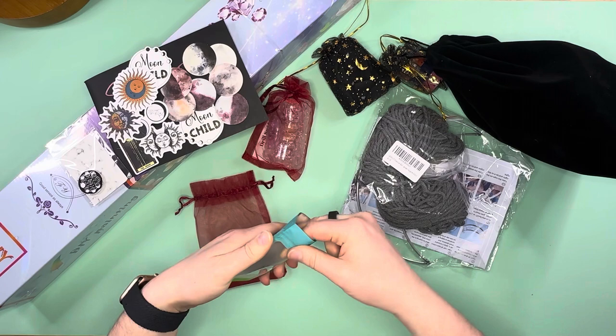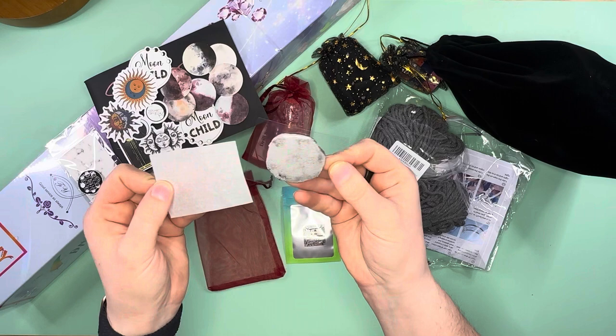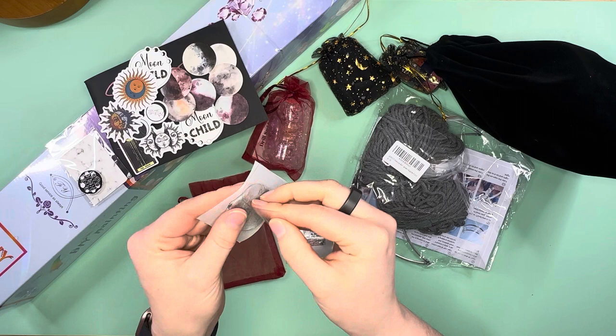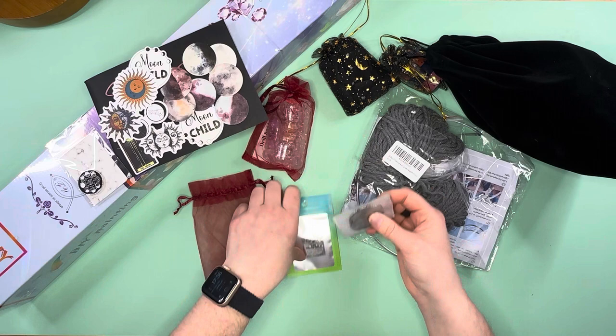Let me look at that — it's a silvery chalk. Wow, oh my goodness, that is like such a pretty silvery color. Look how shiny that chalk is! There's so much glitter in it — I love it. You can see the glitter in this, that is super cool.